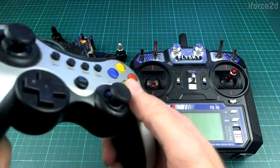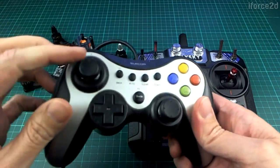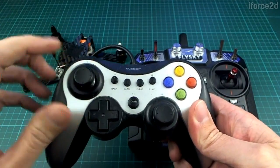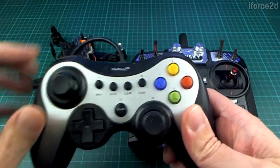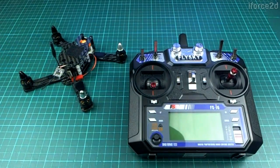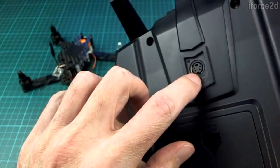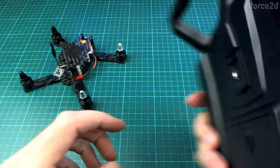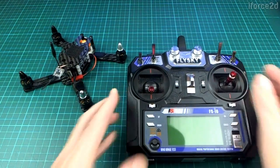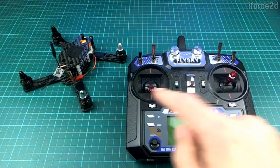Both of the simulators we're going to look at will let you use a more typical game controller, but this has both joysticks that pop back and they don't give you very good resolution of movement. The best way to do it is with a proper transmitter. These usually have a connection that you can hook up to your computer using a USB adapter, which we'll get into a little bit later.